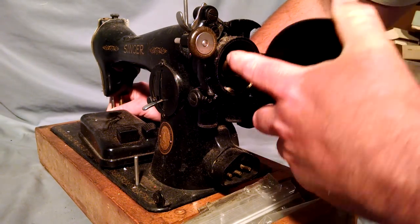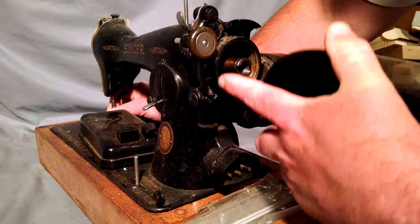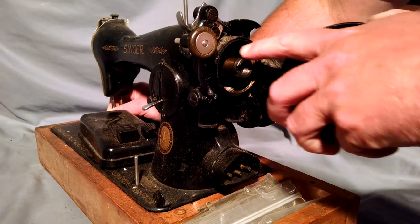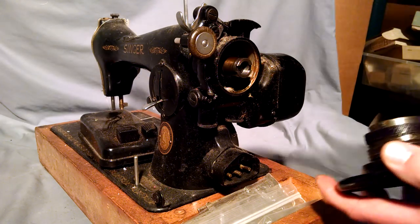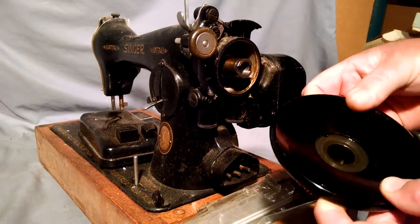If you use any solvents, sometimes you get oil built up here and sometimes the old grease turns to wax. If it's waxy, you want to scrape it out and remove it all. If you use a solvent to loosen up the oil, make sure you wipe it off. Most solvents are not lubricants and can have effects in the long term.